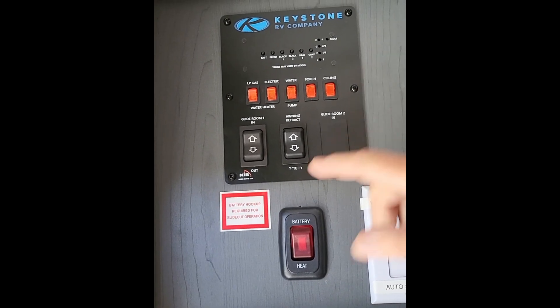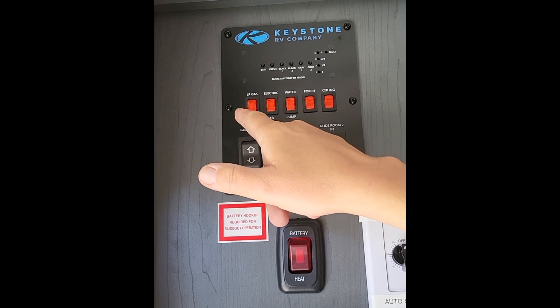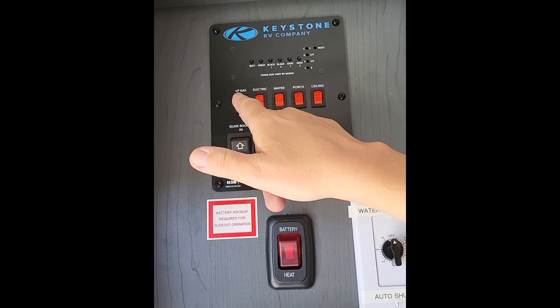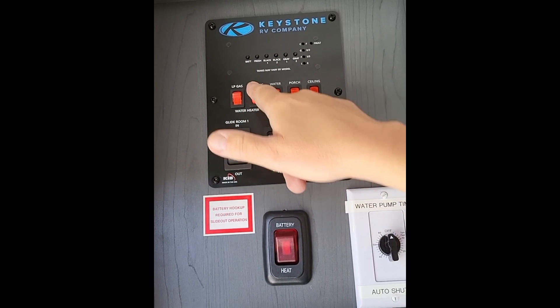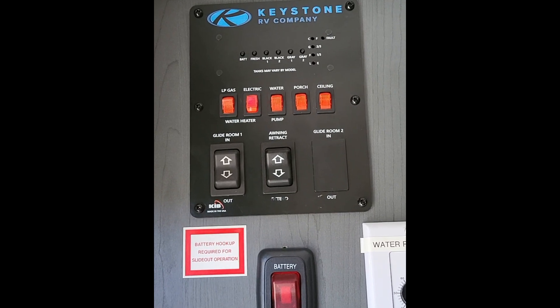This is the control panel. I'm going to show you this is the water heater. This particular unit can use LP gas or electric. In this case we are plugged in, so we're going to want to use electric. That'll take anywhere from 8 to 12 minutes to heat up a six gallon tank.